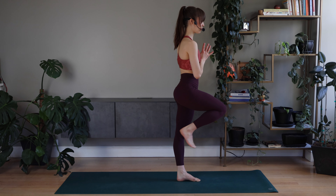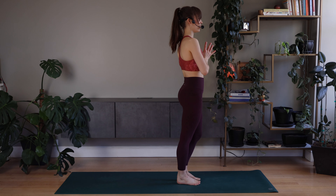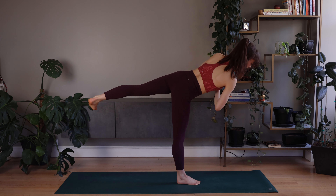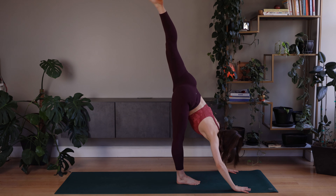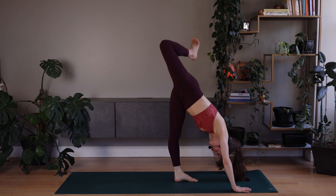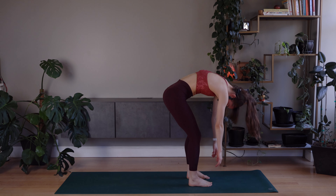Good. Right leg back — warrior three. Holding here. Open to the side. Center. Lifting up. Put the foot down. Left side — knee up. Warrior three. Hold. Tip your hips to the side. Take a standing split. Good. Good — right side. Good. Forward fold. And slowly roll up. Come back to stand.